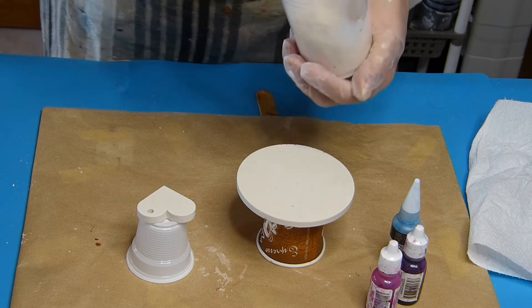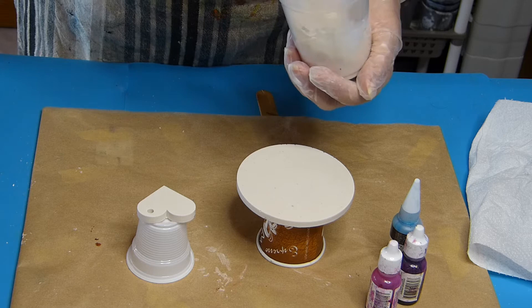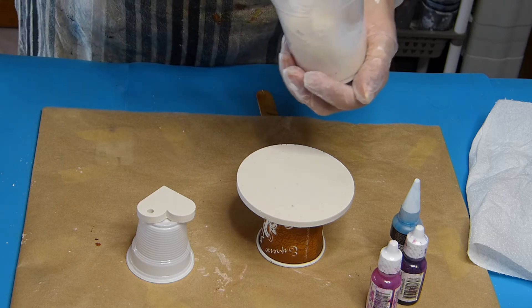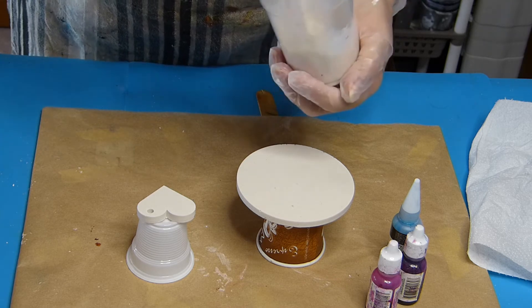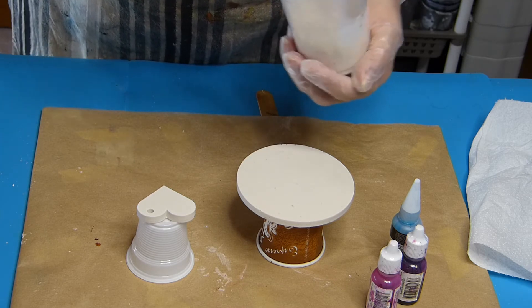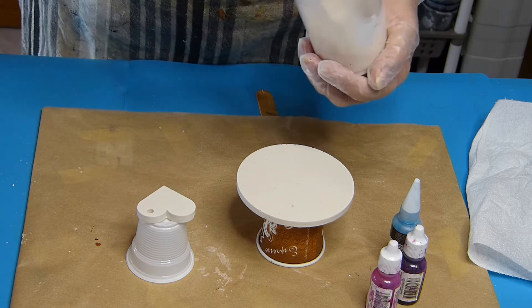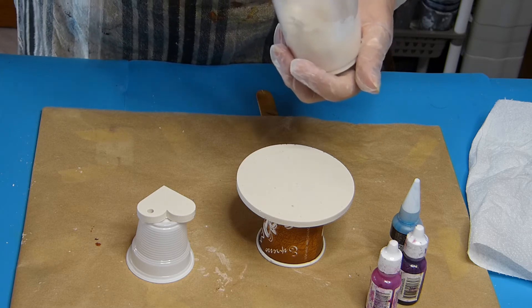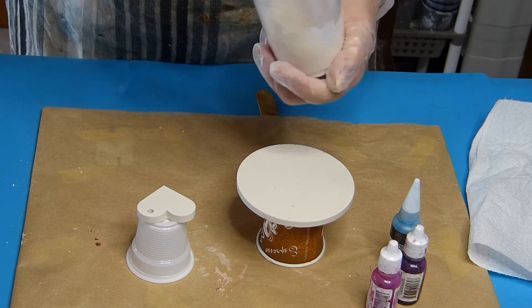Here I prepare my jesmonite at the same time because, as you know, the working time is very short with this product. After making the coaster, I had some product left over, so I made the little heart you can see. I don't know if I'll decorate it today.